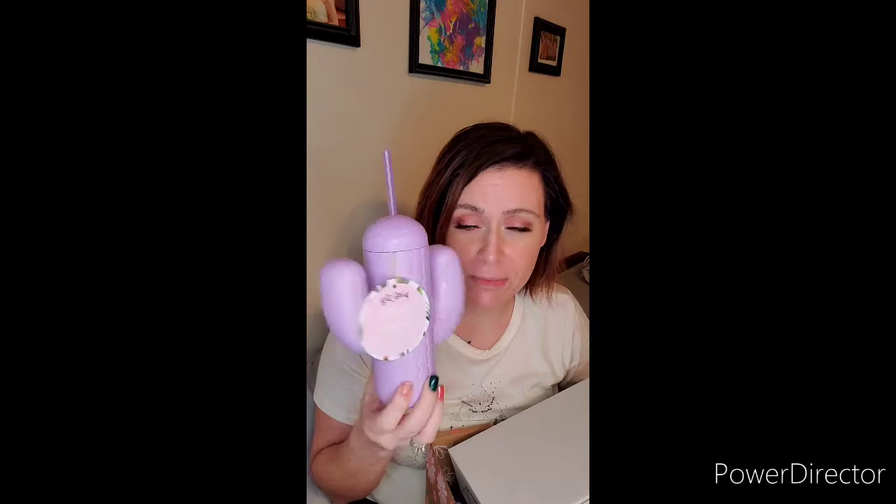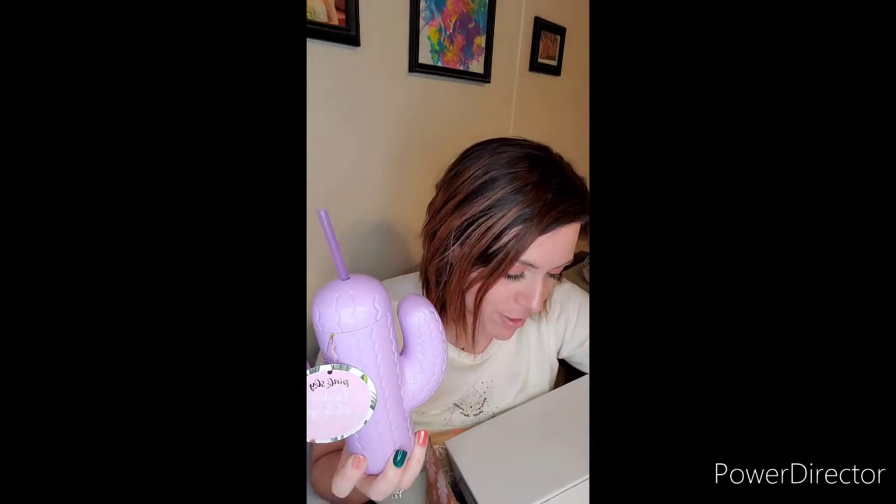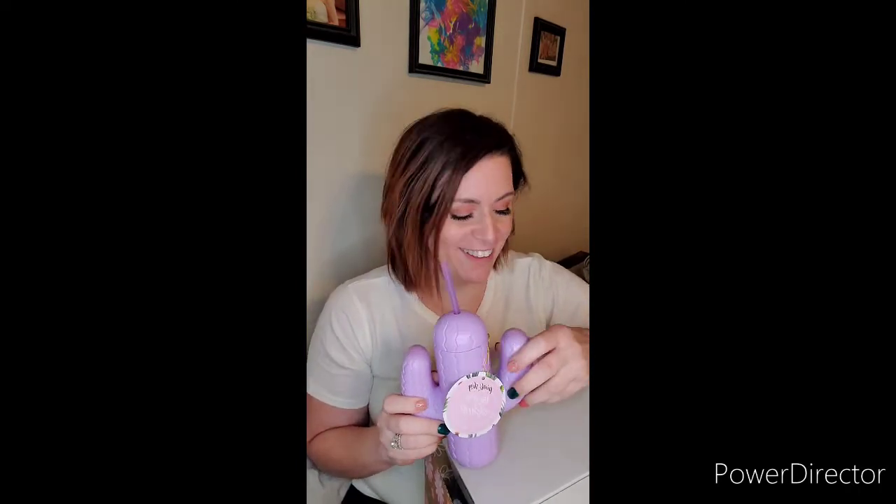And then next we're going to pull out this box. That is super cute — I'm going to be drinking my water out of this from now on. It is a 21-ounce cactus cup with a straw. This retails for $20. It's reusable, and oh — it twists open, I was expecting it to just pop up. That is stupidly cute. My kids are going to try to take this from me, especially my girls. Can you imagine all the Instagram stories and boomerangs with this?